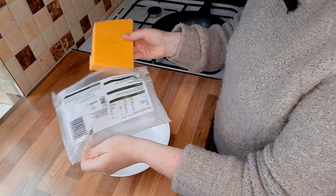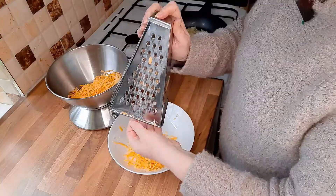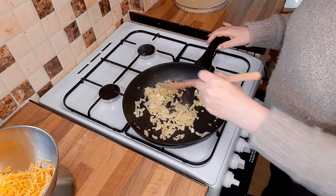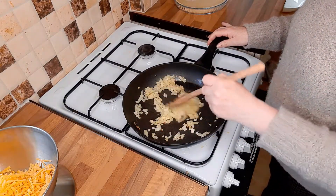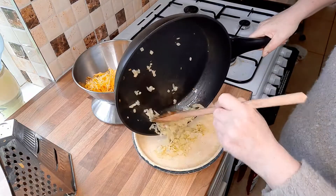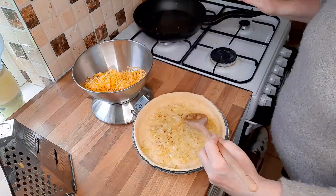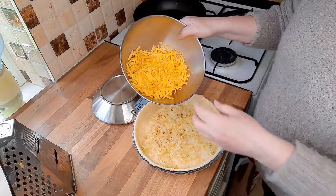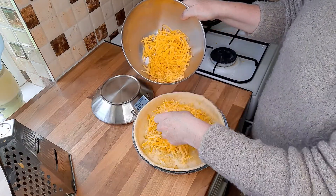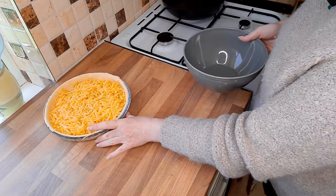While the onions are cooking, we're just going to grate some cheese — you want about 150 to 160 grams. These onions are lovely and soft now; give them a good 5 to 10 minutes. Then place the onions into your quiche on top of your pastry. Add your cheese and sprinkle it around as evenly as you possibly can.